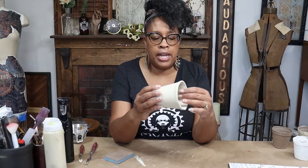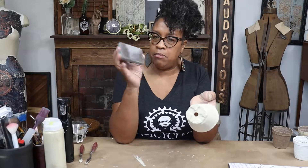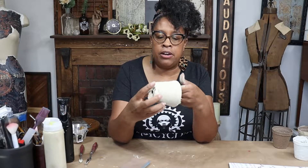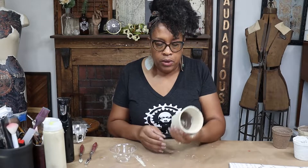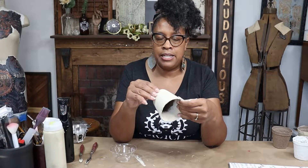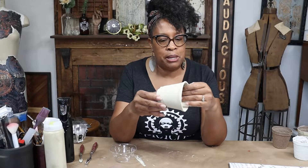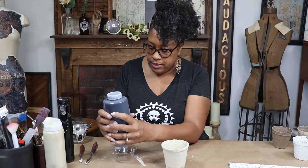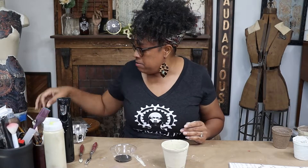I have this pot now that is all dried and ready to go. I took my 320 grit sanding pad and just sanded down the area in the front where I plan to put my transfer. So I just changed my mind — this pot is going to go in my living room and be kind of springy, but I'm going to paint it black because I think it's just going to look better in my space if it's black than if it's a light color.